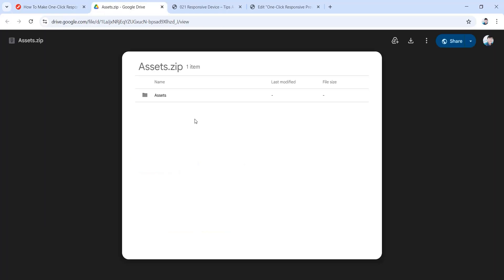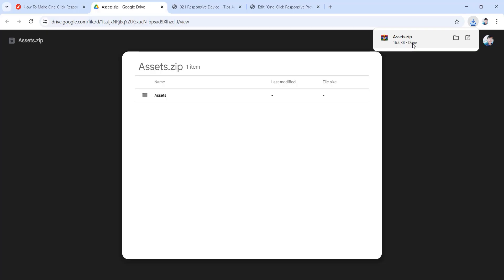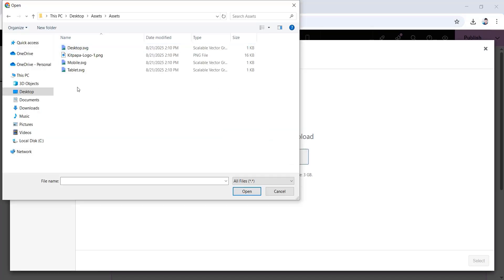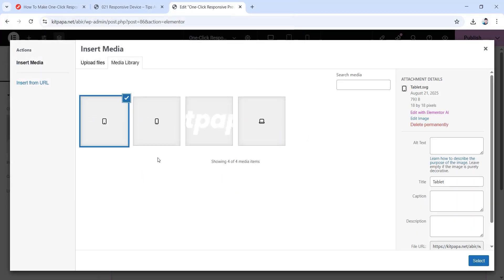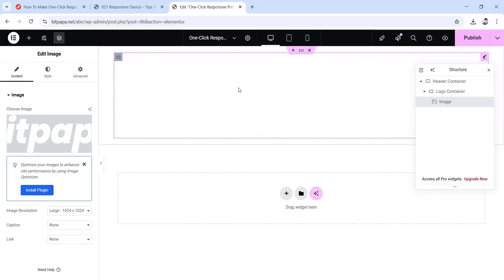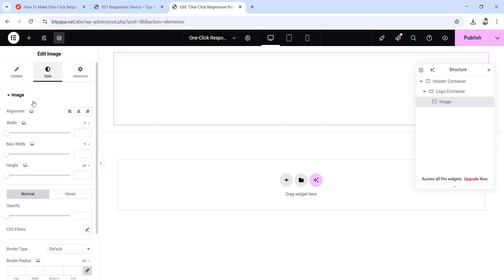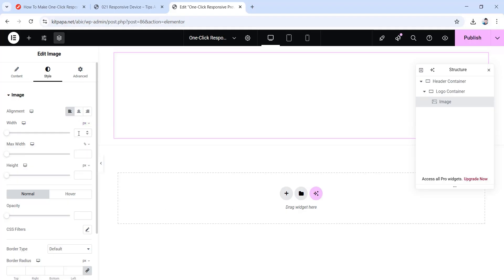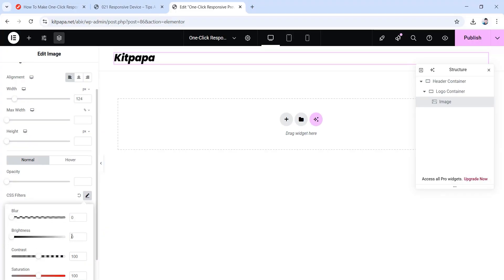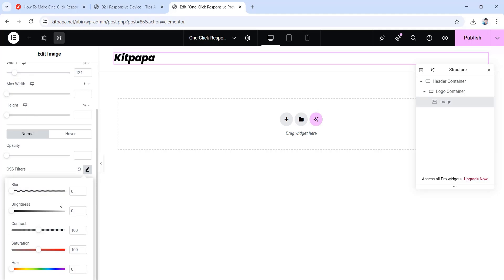Click there and it will redirect you to the assets — simply download them by clicking the download button. Once downloaded, unzip the folder and you'll get images stored inside. Then go back to our Elementor canvas, select all the photos together and click open — they'll all be uploaded to your WordPress media library. Now choose the logo image and click select. Go to the style tab, set the alignment to left, give it a width value of 124 pixels. Then scroll down, go inside CSS filters and make the brightness zero. There we go — we have our logo.